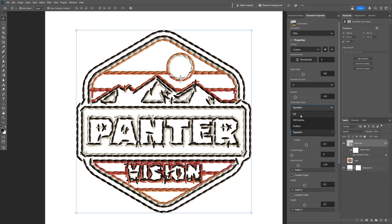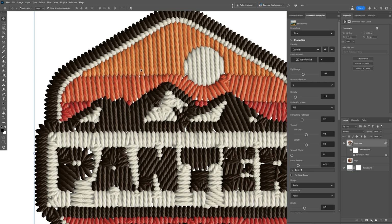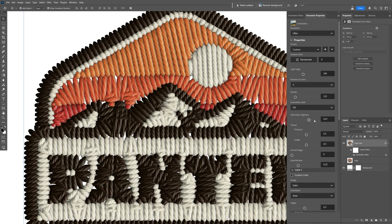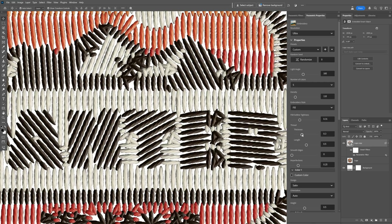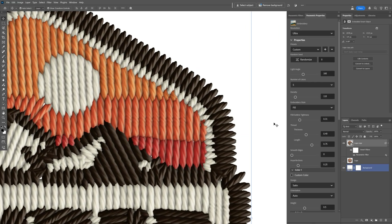With fill selected, we have the fill outline tightness — as you increase it, it changes the line rotations. Increasing it more will distort it a little. We also have thread thickness: increasing it makes the whole embroidery really thick, so I'll decrease it. You also have the length setting, which increases or decreases the length of the thread.